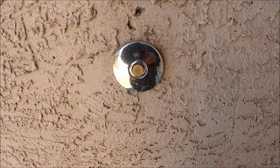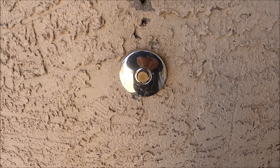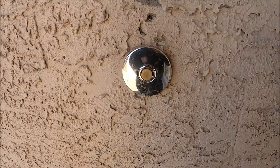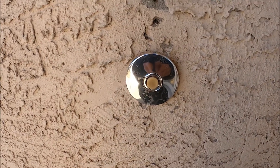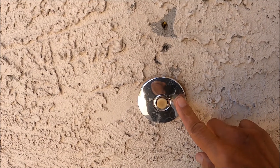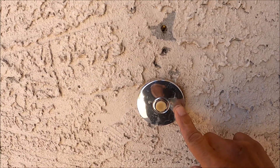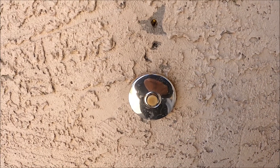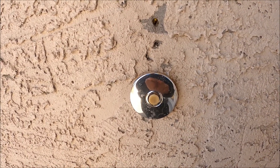This is the existing doorbell button that I will replace with the Ring video doorbell. There are two wires connected to this doorbell button — one is connected to the chime bell and the other one is connected to the transformer, so I need to trace those two wires.